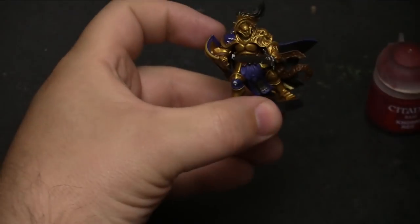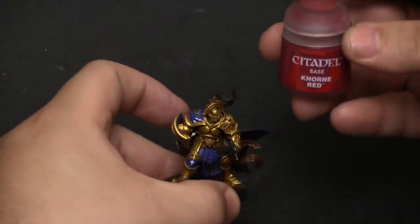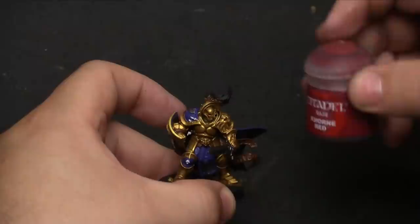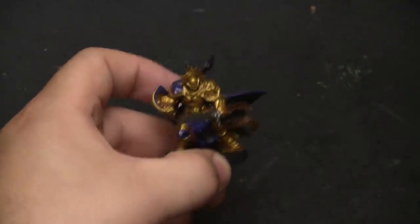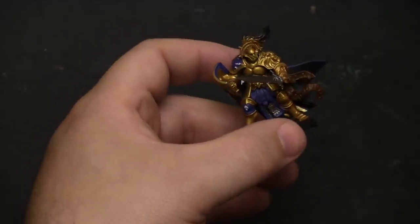For the plume on top of the helmet, we're going to use Mephiston Red — or a corn red — as the base coat, and then we'll be highlighting it later with some lighter shades of red.